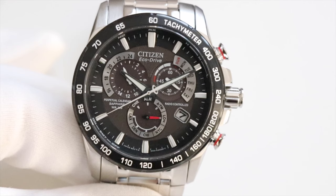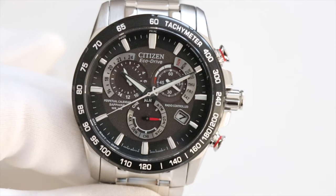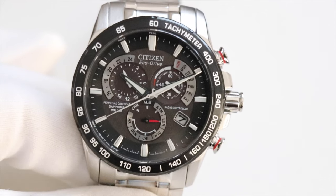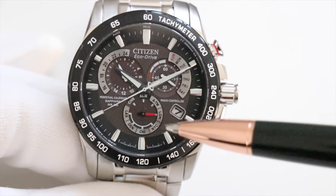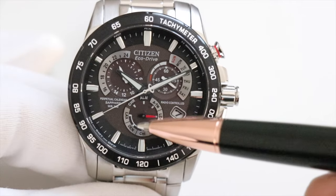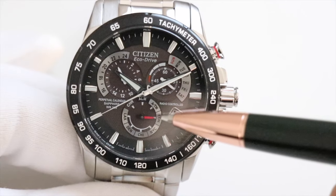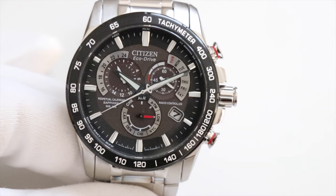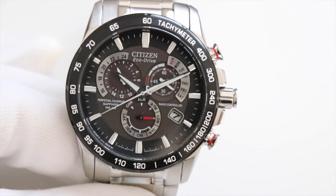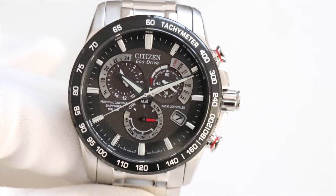This watch is radio controlled — it receives a daily update from a radio tower, but only in the indicated locations. The red hand on the feature dial points to London, meaning radio-controlled functionality works in the UK. It also works in America, which is why you have New York, Chicago, Denver, and Los Angeles. The watch also has a chronograph, an alarm, and an ATM mode for setting an alternative time manually.